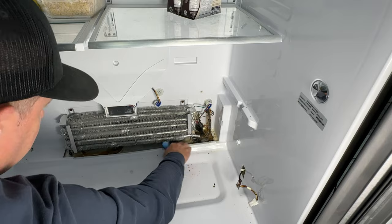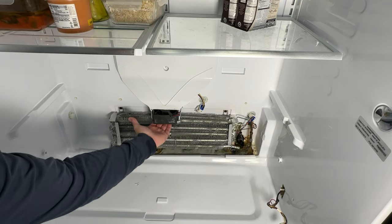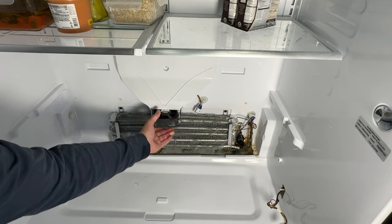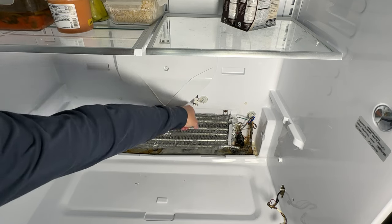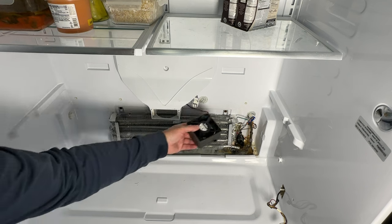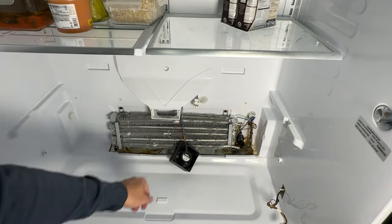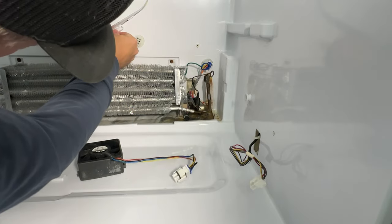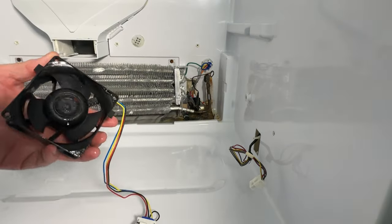This one seems to be okay so we'll leave it alone. There should not be any ice in here. If you grab up under the bottom, you can grab the central shaft of the fan, make sure your wiring harness has slack, and you can slide it right out. Then it's just about fishing the wiring harness through those little clips.